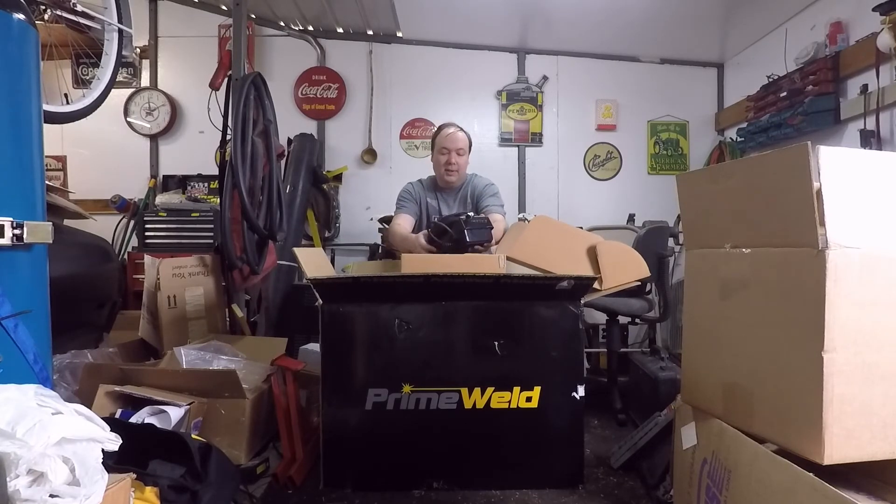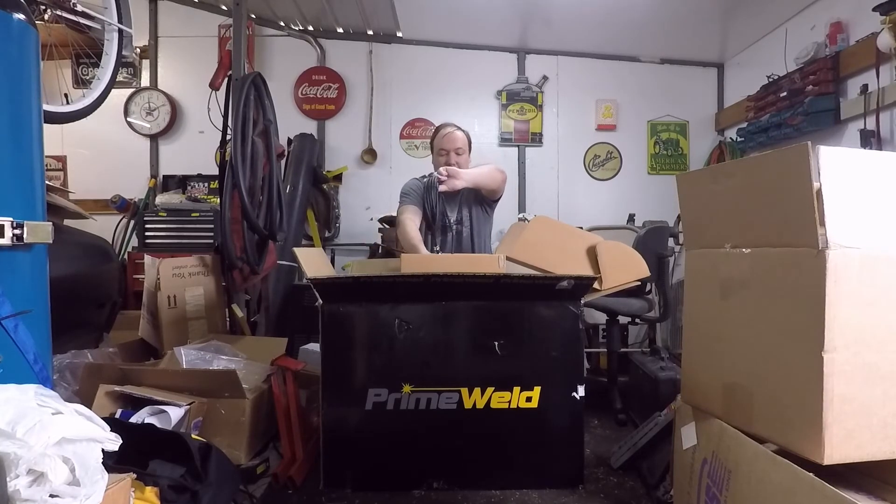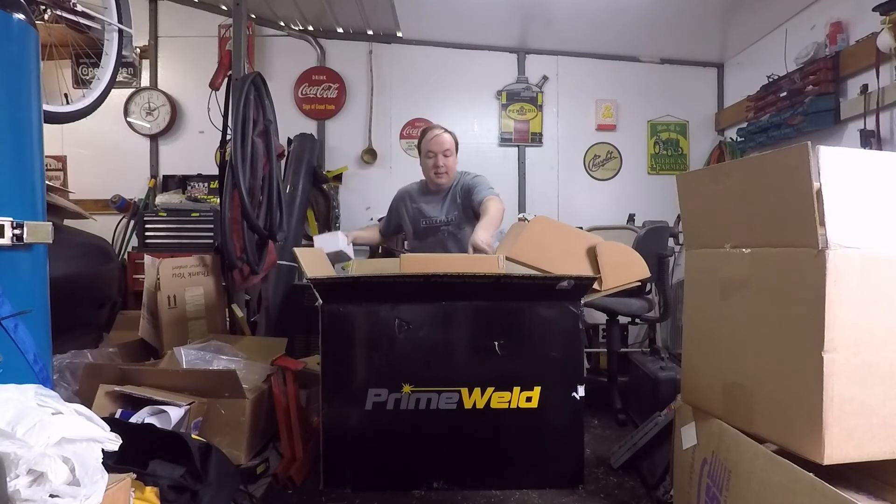A lot of the older videos I've seen of this welder had the Chinese-style foot pedal, but this is your normal style foot pedal — like what would come with a Lincoln or a Miller cooler. So that's an improvement; I know that's one of the big things everybody hates about the other ones, and that's kind of solved here.